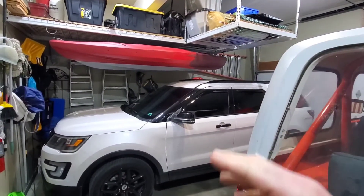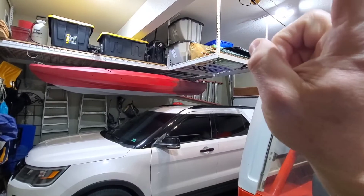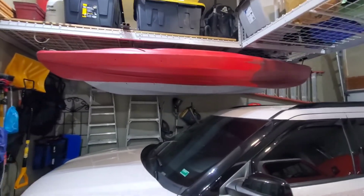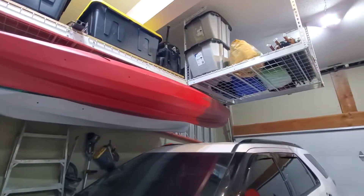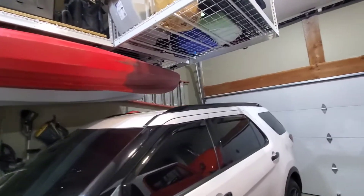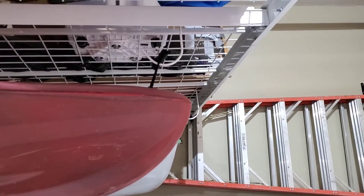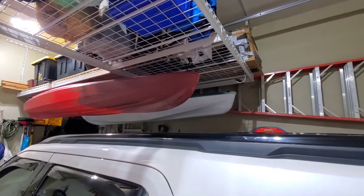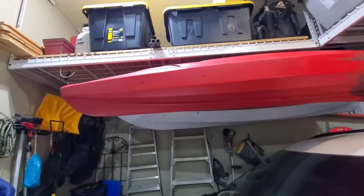For those of you that have been watching the other videos, you know we put up garage racks for the overhead storage. My wife picked up some kayaks the other day — she's been wanting to add kayaking to her fitness routine. She's got two kayaks and they nestle perfectly underneath the lift, giving her plenty of room to park the Explorer without worrying about hitting anything. The hooks it came with work perfectly for the carry handles. These are about 10-foot kayaks, so they nestle completely underneath without taking up any garage floor space.